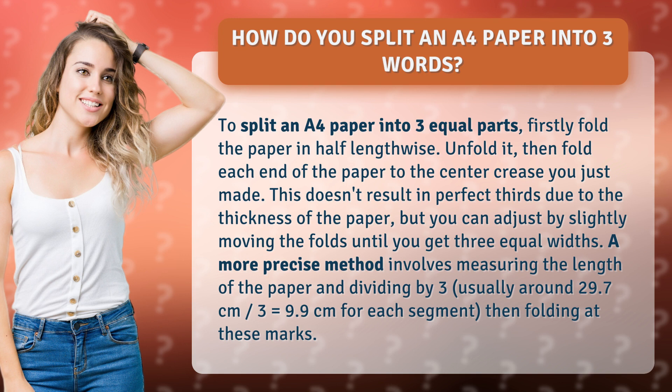This doesn't result in perfect thirds due to the thickness of the paper, but you can adjust by slightly moving the folds until you get three equal widths.